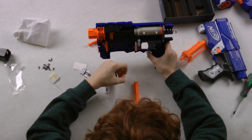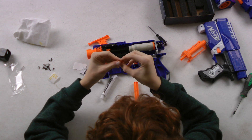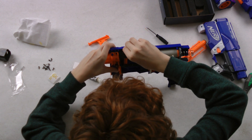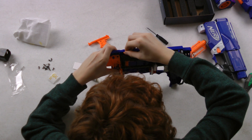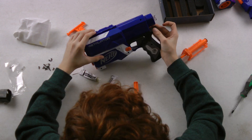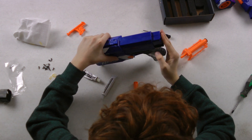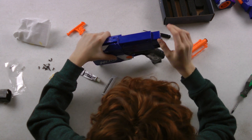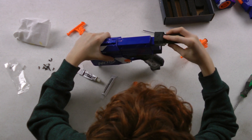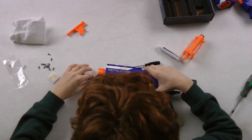So now we're going to screw it back together. Don't forget to add in the attachment catch right here. And let's screw it back together. Now we're going to screw the rest of the gun back together.